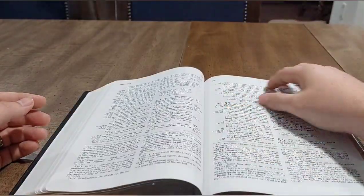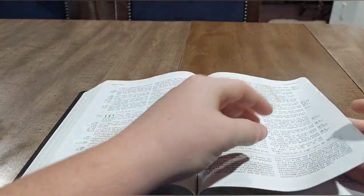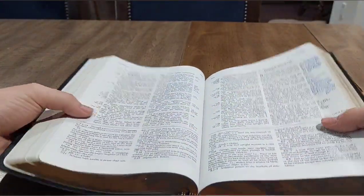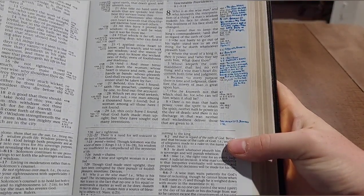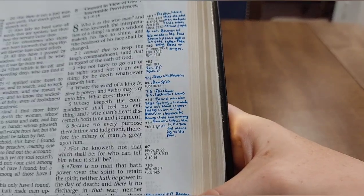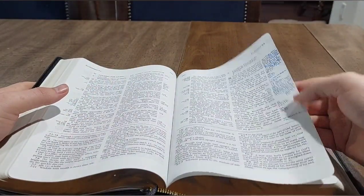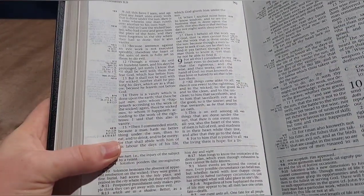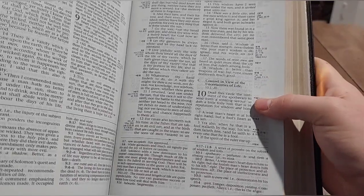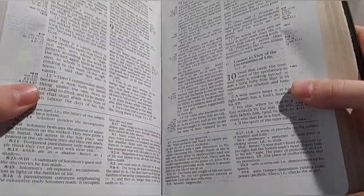It does come with one ribbon marker, which is very thin — not really anything to write home about — I wish there were two for a study bible. I'll show you where I took notes in Ecclesiastes, since our church on Wednesday nights is going through that book together. You can see there's actually tons of room — I'm writing full sentences in the margin. On the back side there's ghosting but it did not bleed through. I used a Pigma Micron 01 — slightly bigger nib than the 005 — and it worked out pretty well.